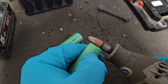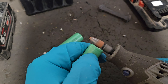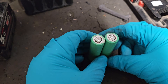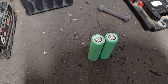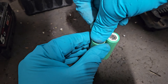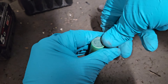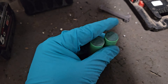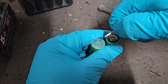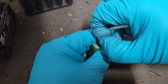These are ring insulators, and they are an extra bit of protection — they stop the positive part of the top of the cell from connecting with the negative part of the top of the cell.